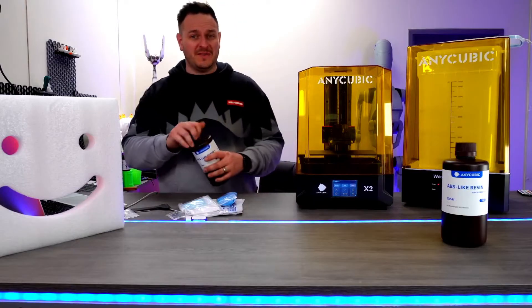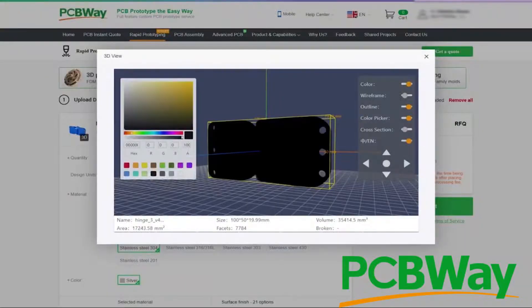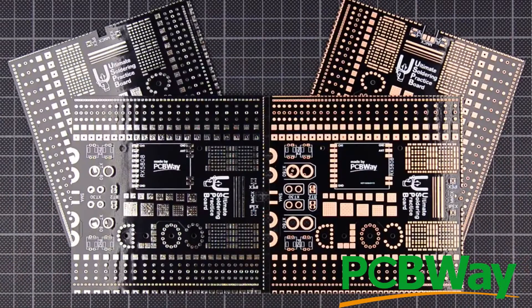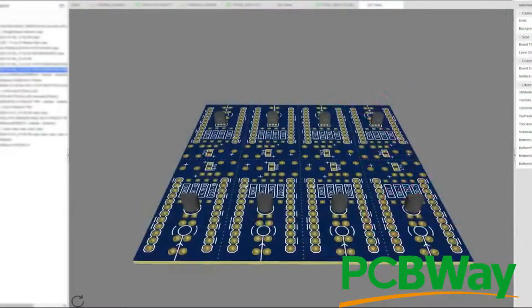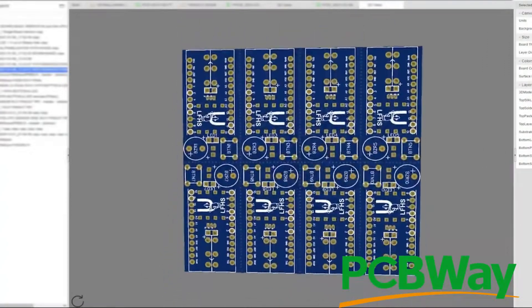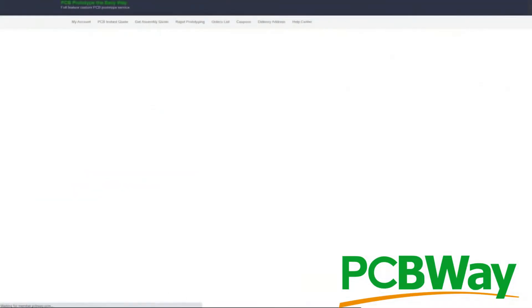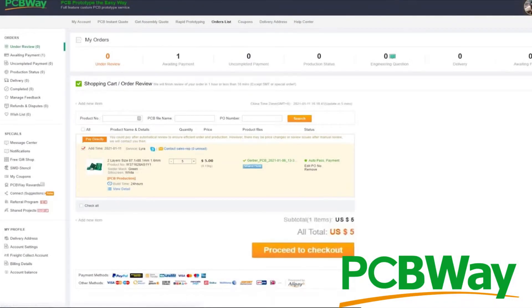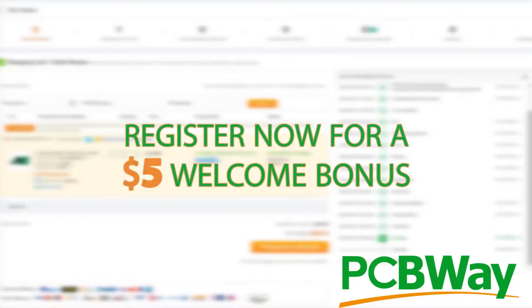So, while we're just putting that away, let's talk about our sponsor today, pcbway.com. At PCBWay, we take pride in our advanced CNC machining and 3D printing capabilities. Our state-of-the-art equipment and experienced technicians allow us to handle a wide range of custom projects. Whether you need PCBs, CNC machining, or 3D printing, we are the one-stop shop for your manufacturing needs. Visit pcbway.com today to learn more about how we can help you bring your designs to life.